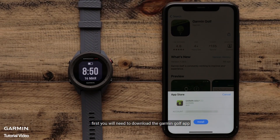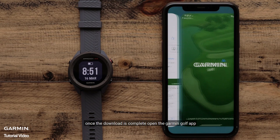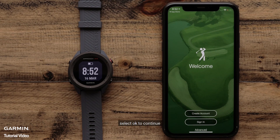First, you will need to download the Garmin Golf app. Once the download is complete, open the Garmin Golf app. When you first open it, you may need to allow the app to use your phone's Bluetooth — select OK to continue.